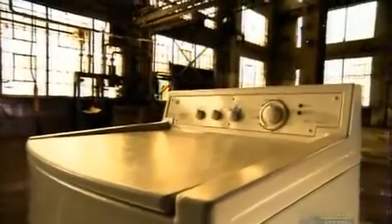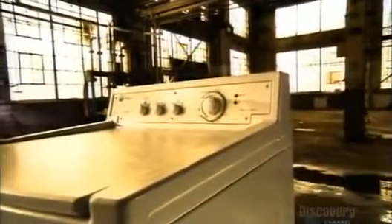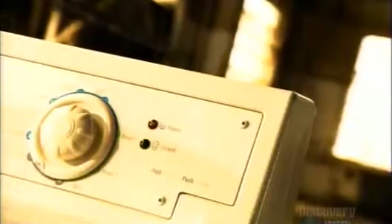The first electric washing machines were little more than a bucket with a motor attached. Fully automatic machines came about in the 1960s, but with rising concern for the environment, there are new designs that need less water and electricity to get the dirty job done.